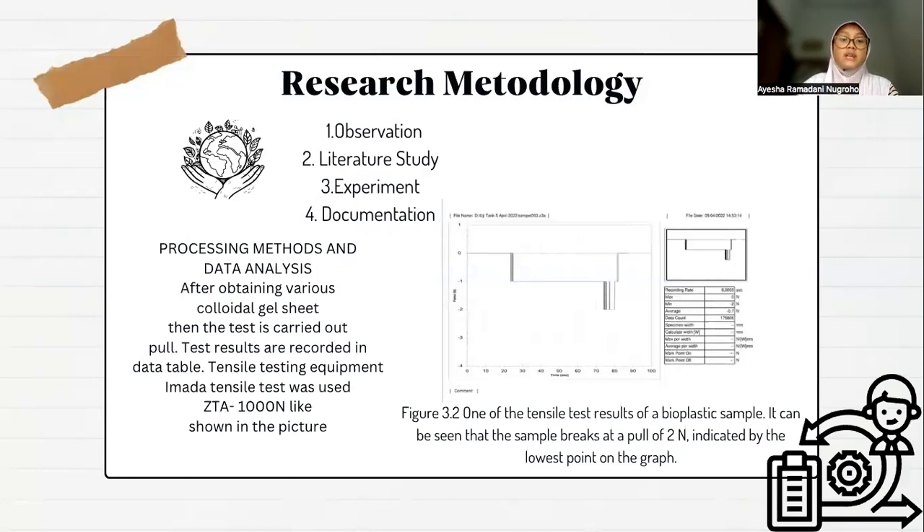Then there is the processing methods and data analysis. After obtaining various colloidal gel sheets, the test is carried out fully. Test results are recorded in a data table. Tensile testing equipment used in the tensile test was the CTA 1000 N, as shown in the picture. This is one of the tensile test results of a bioplastic sample. It can be seen the sample breaks at a load of 2 N, indicated by the lowest point on the graph.